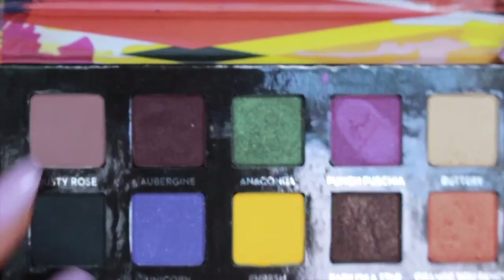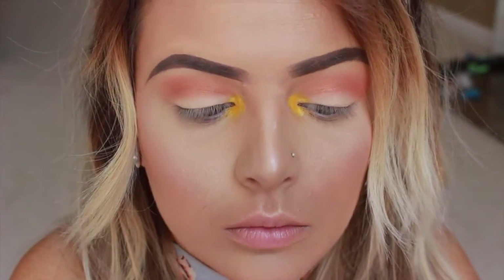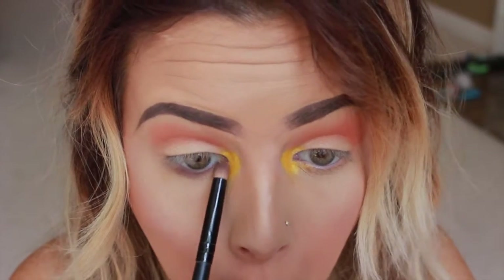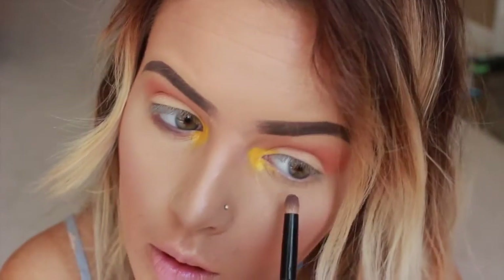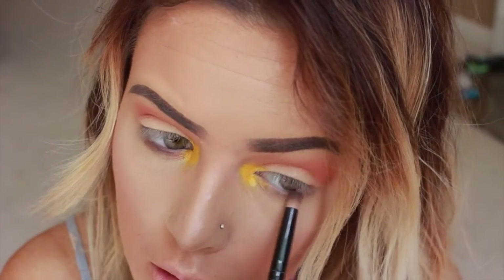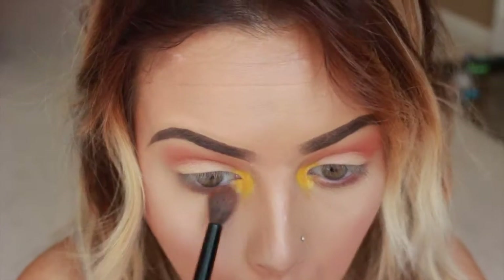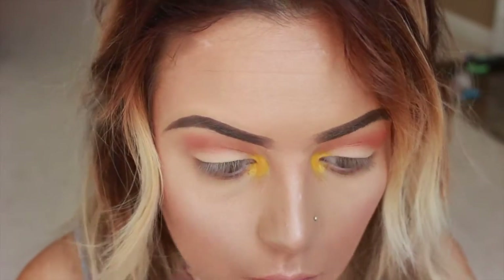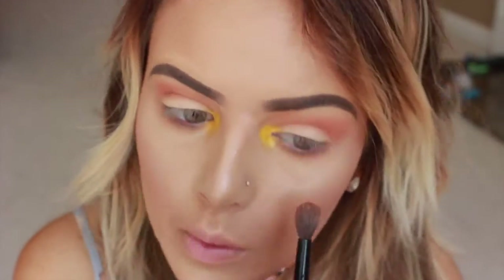Then taking Dusty Rose, I'm going to use a dome pencil brush and apply it under my lower lash line — not too intense, I kind of want this to be subtle. Then I'm going to go in and blend that out with the Orange You Fancy color. I didn't pick up any additional product, but there's already some still on the brush from when we applied it.